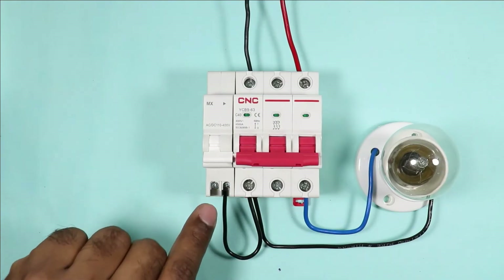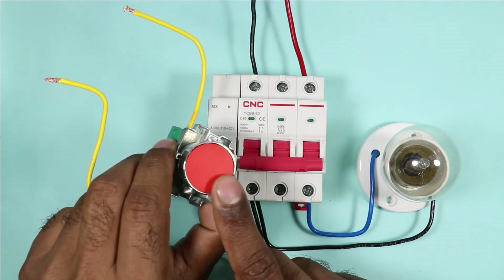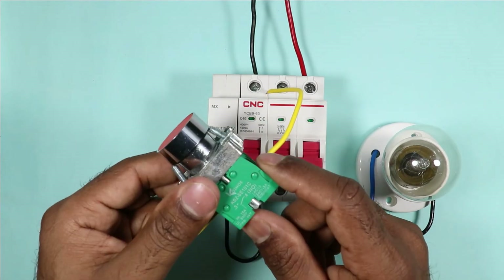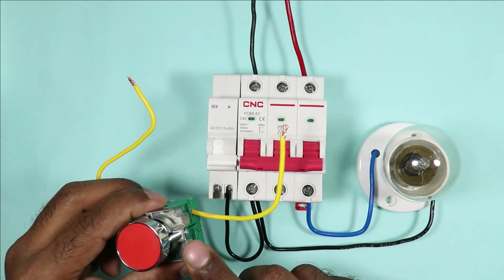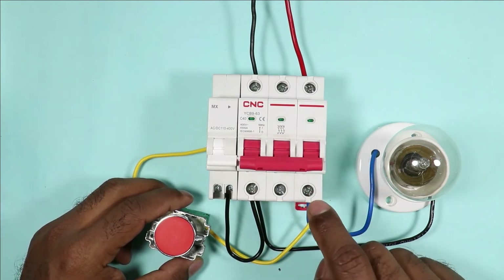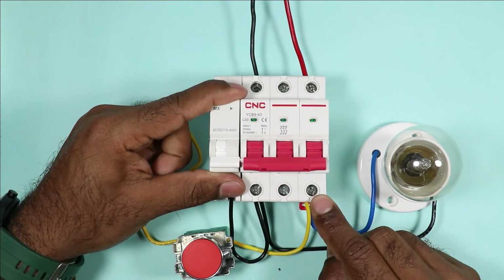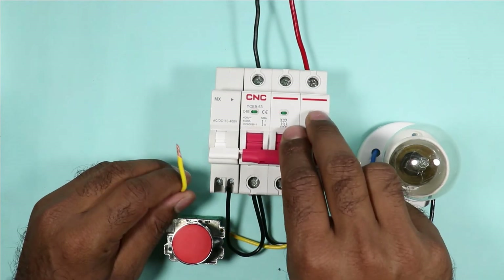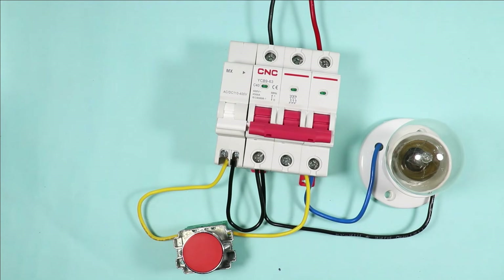In the second terminal of the shunt coil you have to provide phase supply. You have to use this type of push button, and the contact used must be an NO contact — normally open. Connect one wire of this push button with the output terminal of the MCB where we get phase supply. This second wire of the push button is to be connected with the second terminal of the shunt coil. This much connection is only required.